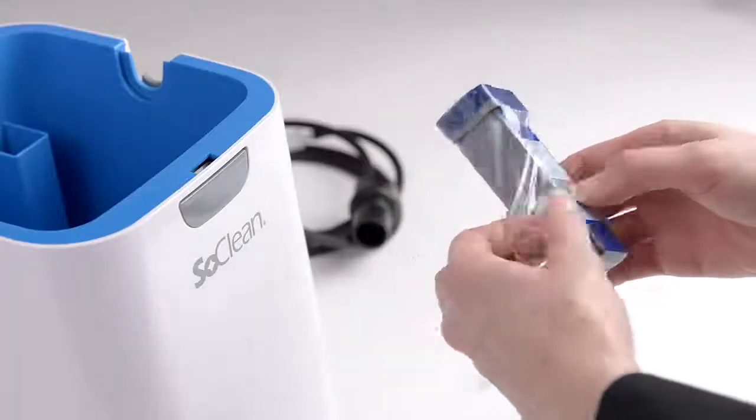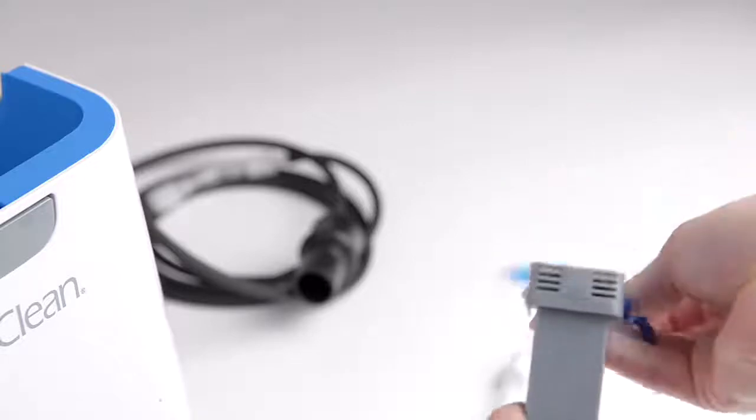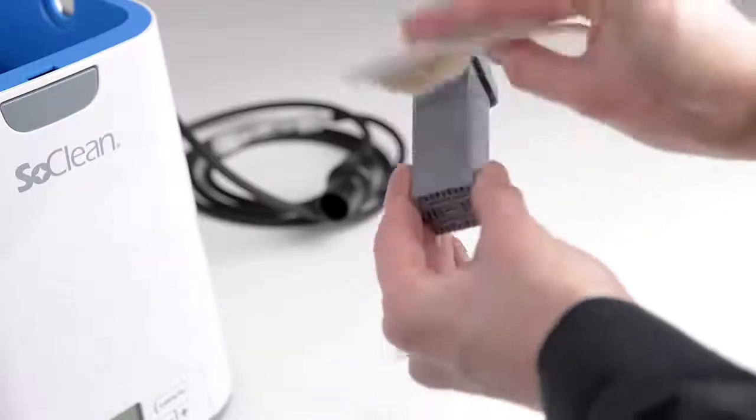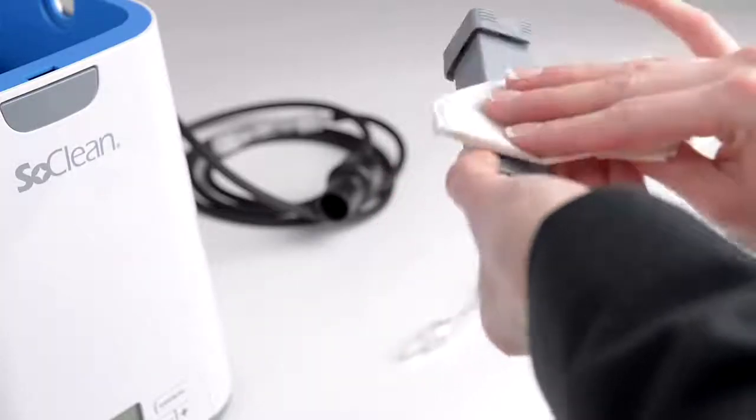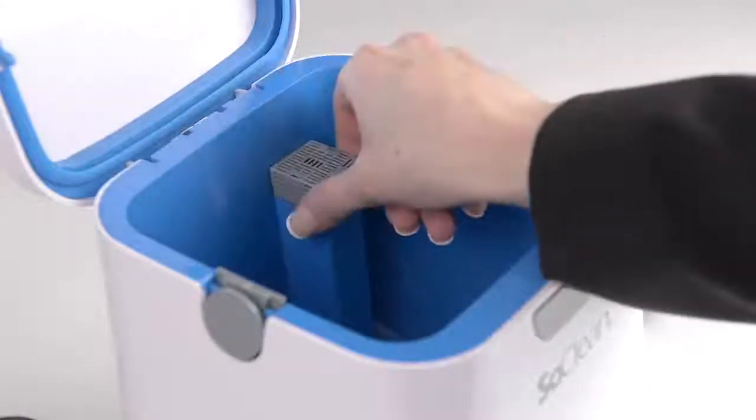Remove all protective plastic and tape from the new filter. You may see some black particles on the filter or on your hands. This is normal from the settling during shipping and can be wiped off. Place the new filter into the SoClean.